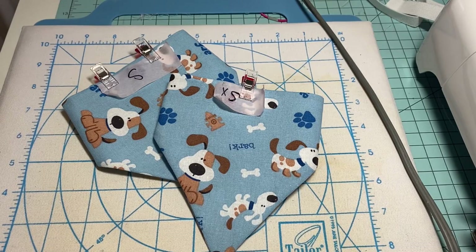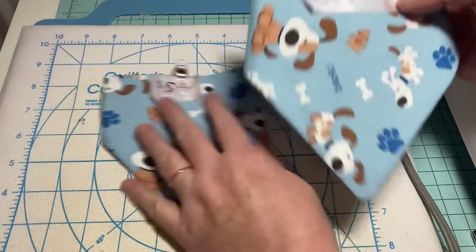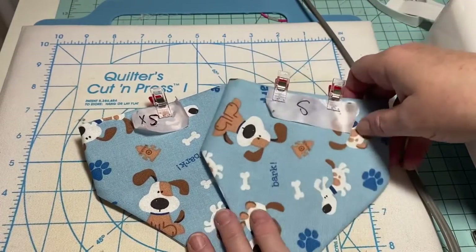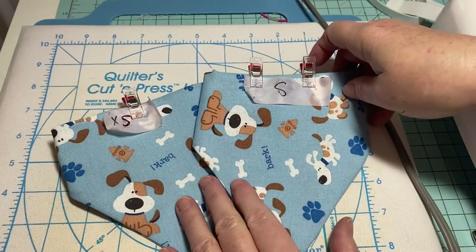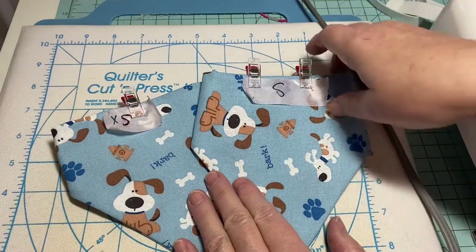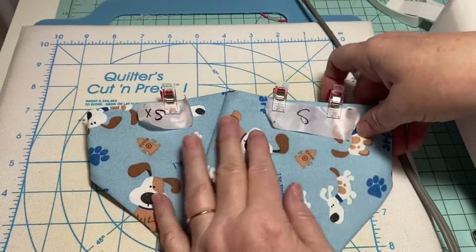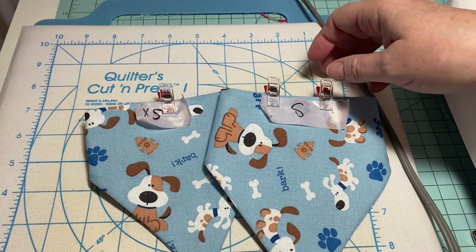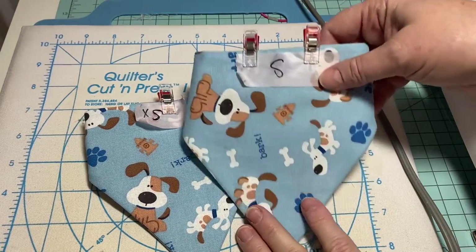My daughters do have dogs. My oldest daughter has a miniature dachshund, and I asked her today what size her little Gus is. He's a sweet little miniature, and his coloring is about that color. She said he was a small — she called him a little fatty because he's so tiny. I was thinking he might be an extra small, but she said he's a small. So I'm going to take both of these that I've made and give them to her so she can try them on him and let me know which one works best.